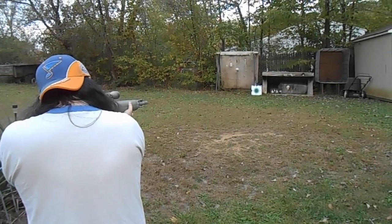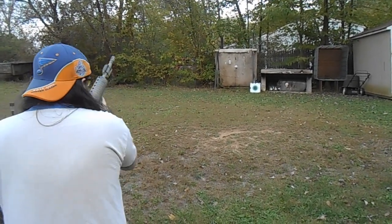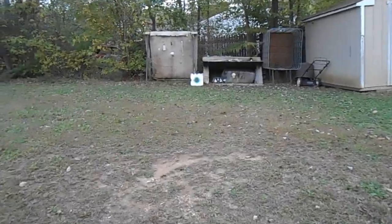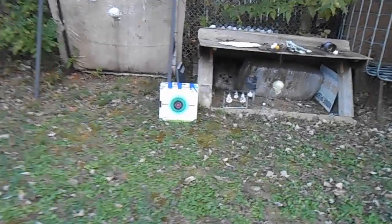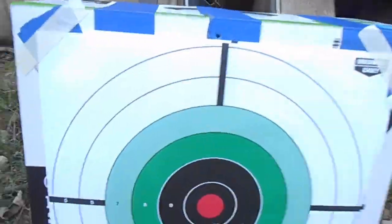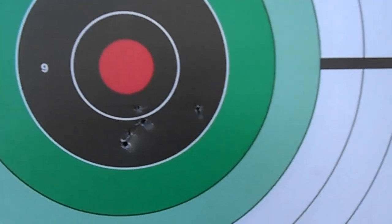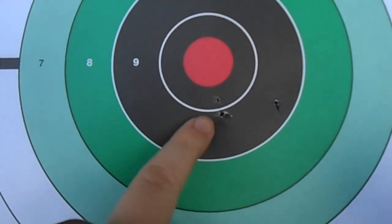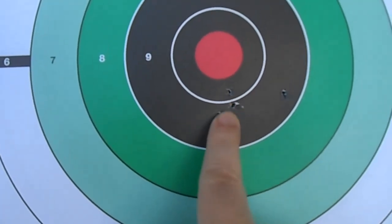Let's see what we got. Moving on up. Like I said, I never shoot standing up. I'm going to start shooting standing up more. It's actually not too bad — I had one flyer. As you can see here, all my shots right through there, and I had that one flyer. So it's not too bad for standing, and I never stand.